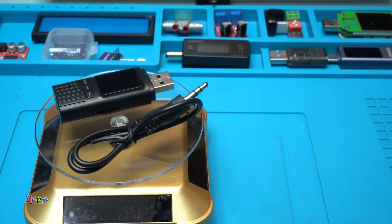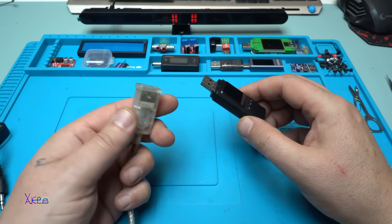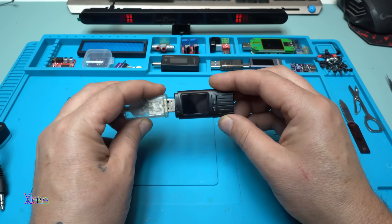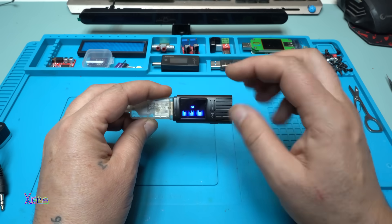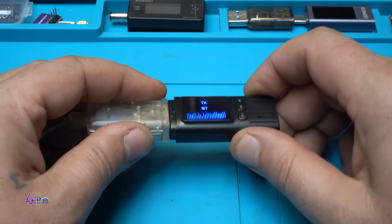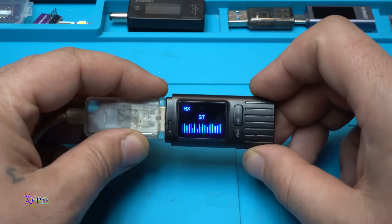Time for testing. You can plug this gadget into any power adapter that gives 5 volts. Powering on — Bluetooth — it's blinking in transmitter mode. Let's choose receiver — now it's blinking in receiver mode.